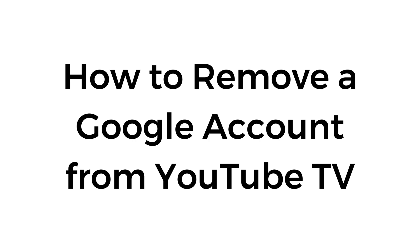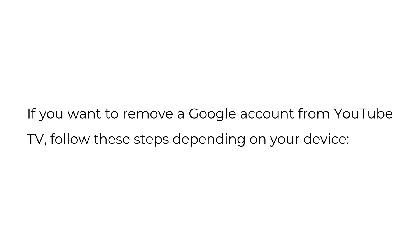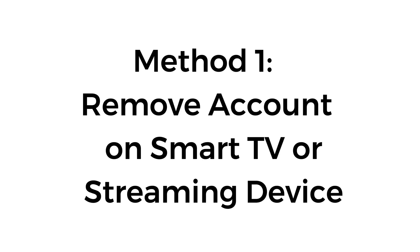How to remove a Google account from YouTube TV. If you want to remove a Google account from YouTube TV, follow these steps depending on your device. Method 1: Remove account on smart TV or streaming device.